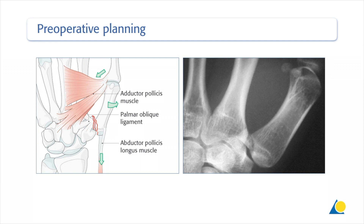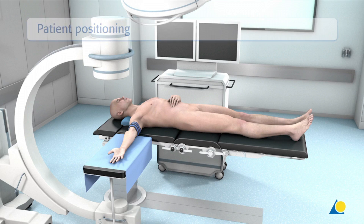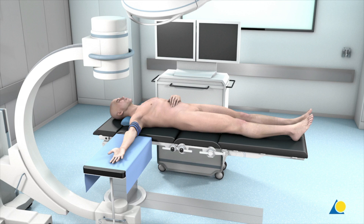The patient is positioned supine on the operating table with the arm placed in supination on an arm table at the level of the shoulder joint. The use of a tourniquet is strongly recommended. A fluoroscope is positioned opposite the surgeon to allow intraoperative radiological examination.